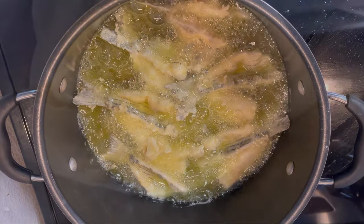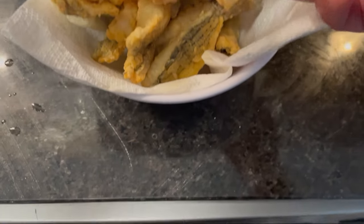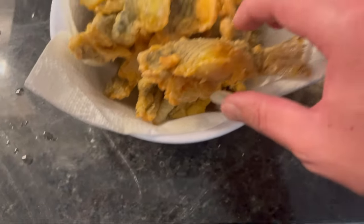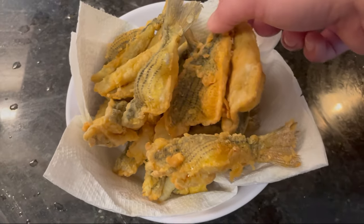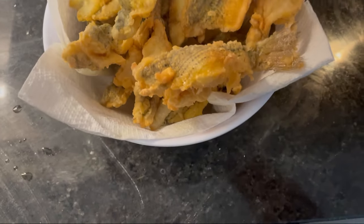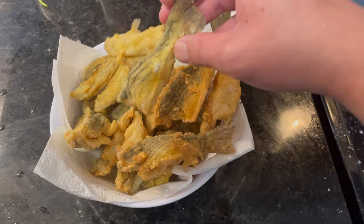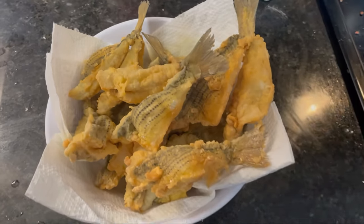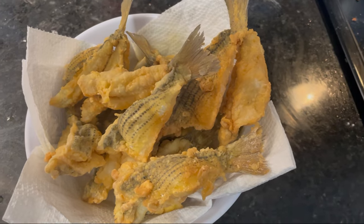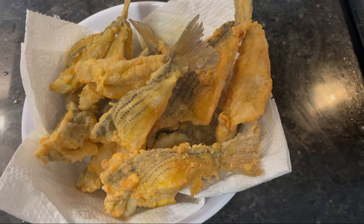This is the finished product of the fried yellow bass. Let's see what it looks like. Next up I'm gonna make the la sauce for it, then pour it over and see how it turns out. It's gonna be my first time, so let's hope for the best.